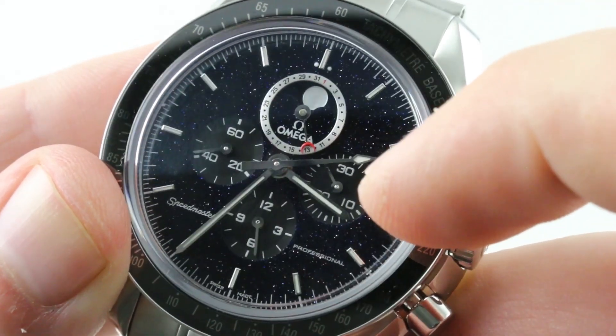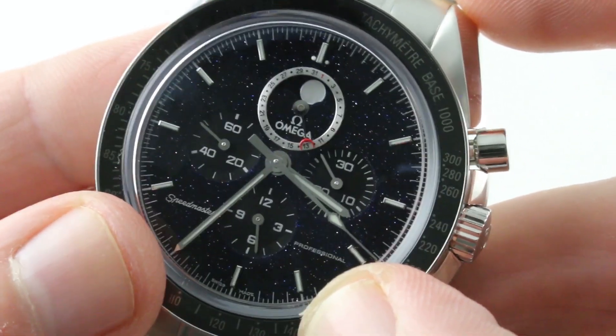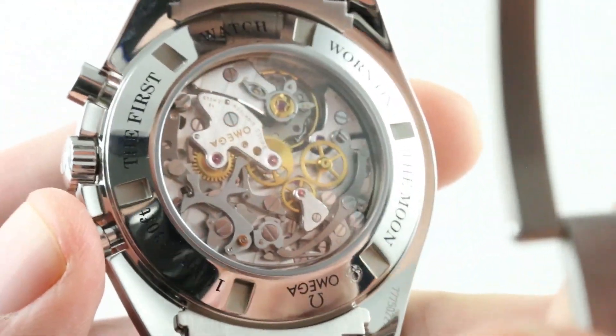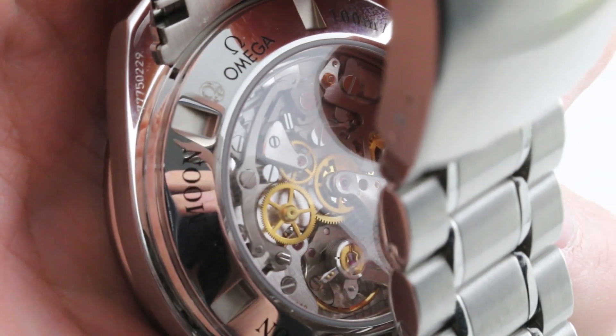Countersunk sub-registers for the tri-register chronograph. You will note there is a Lunette-style indicator for the radial date, and it is a Speedmaster Professional — not just a moon watch, but a moon watch from the professional continuity. That professional kinship to the regular moon watch is due to the fact that they are mechanically related. This timepiece features the glorious caliber 1866, and I suspect this is one of the few Omega calibers you can buy that is not the tourbillon and yet is hand-finished.